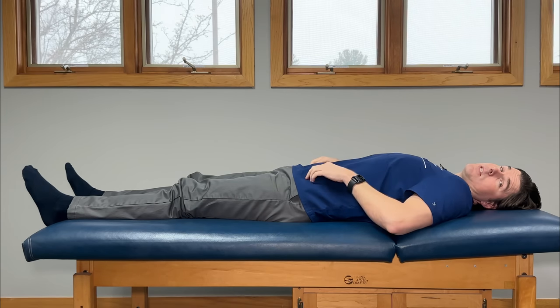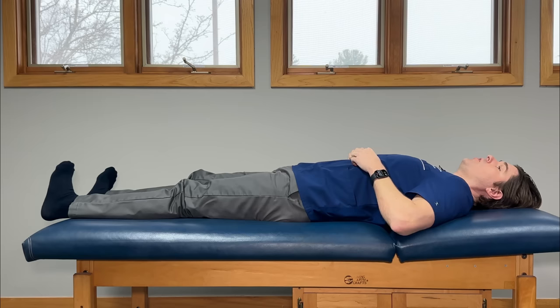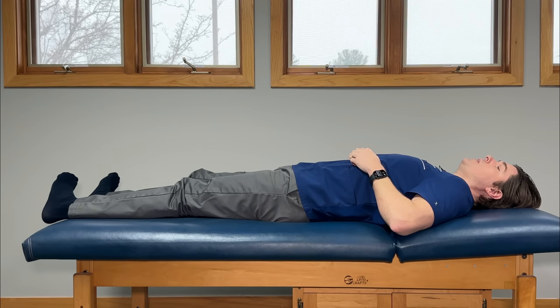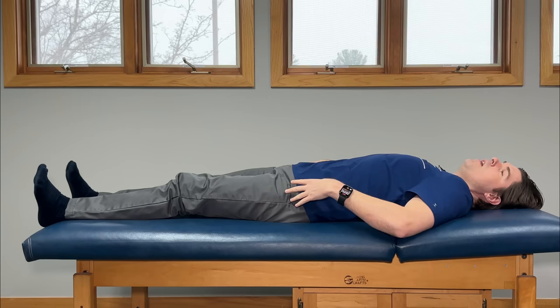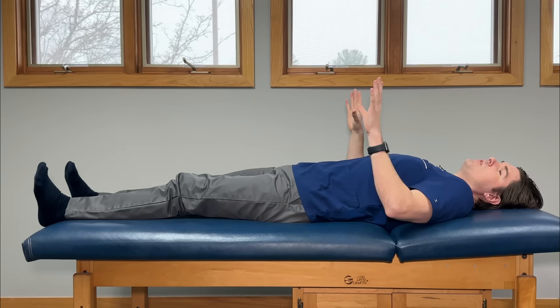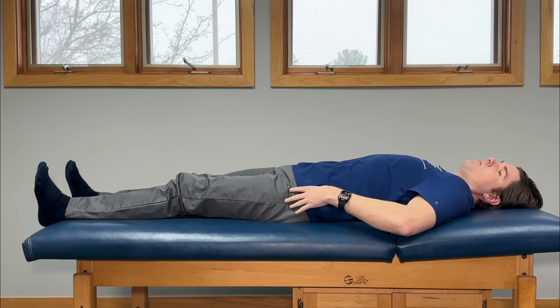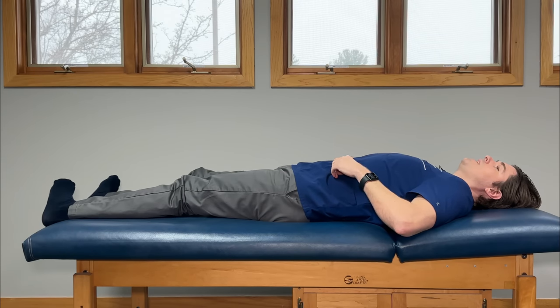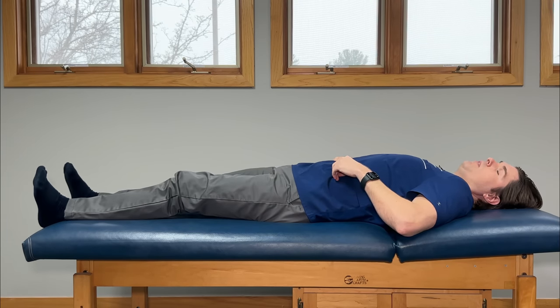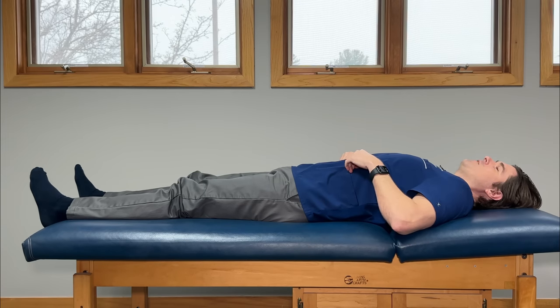From here, we're going to do what is known as windshield wipers. Kind of like a windshield wiper, we're just going to turn our toes and feet towards one way as much as we can, hold that for a second, and then go in the opposite direction. When I do this exercise, I really like to move through my ankles to begin with and then take it a little bit more until I really start to feel it around my hips, and that's when I'm going to hold it for a second. Let's do this one 10 times on both sides.